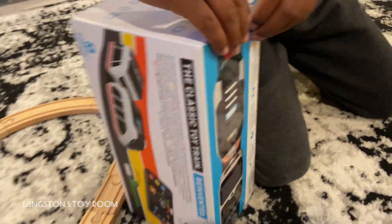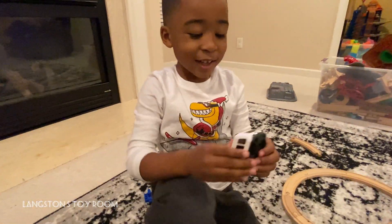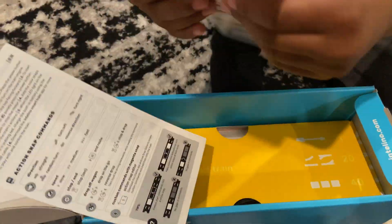Let's see what we got. Oh my gosh, it's the Smart Train! Dad, look at it, it's so cute! Look at this. What is that? Are those the tracks? These are the stickers!